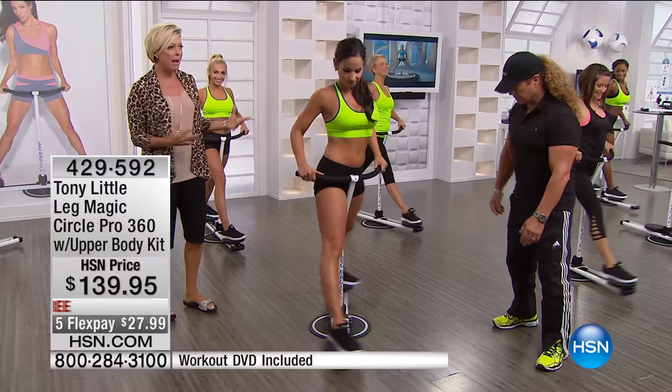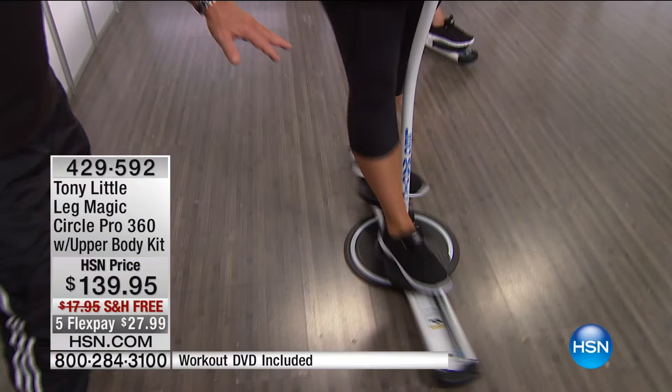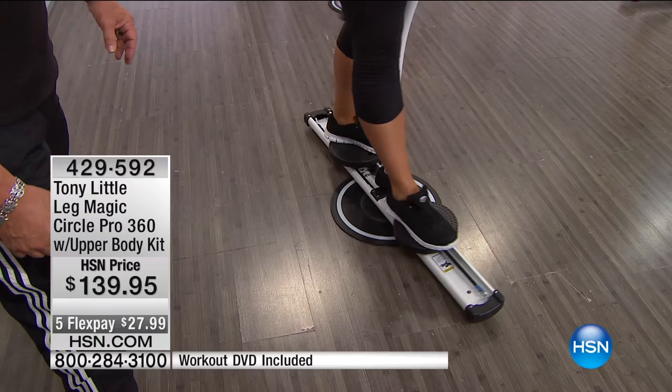And that's automatic just with every motion that you make — it's really, really effective. And if you come over to Emily, tell us what your favorite thing is here. I like the dual rotation. Dual rotation — so why? Because all your hips are involved and your abs. I'm working my upper body as I go down and come back up. Very, very cool.